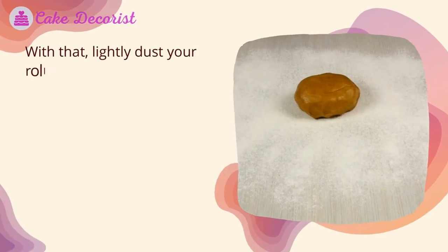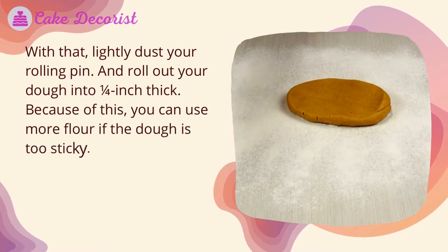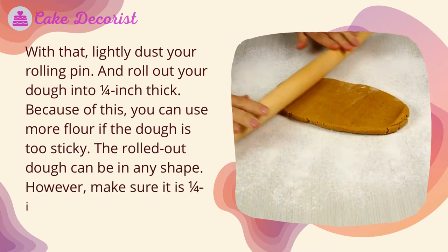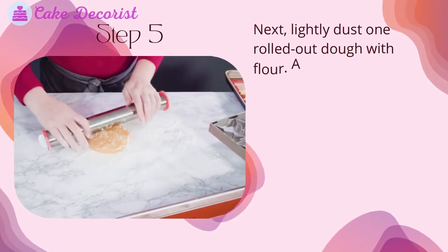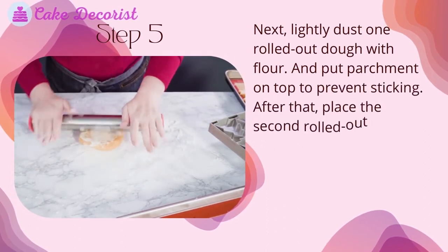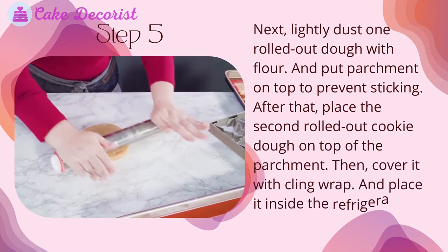Place each dough onto a lightly dusted parchment paper or silicone mat. Lightly dust your rolling pin and roll out the dough to one quarter inch thick. You can use more flour if the dough is too sticky. Lightly dust one rolled-out dough with flour and place parchment on top to prevent sticking, then place the second rolled-out dough on top and cover with cling wrap.